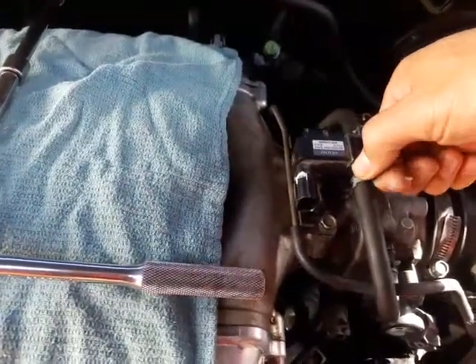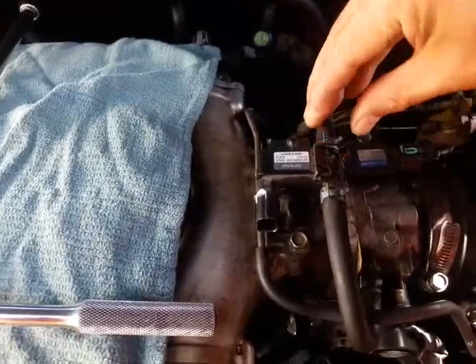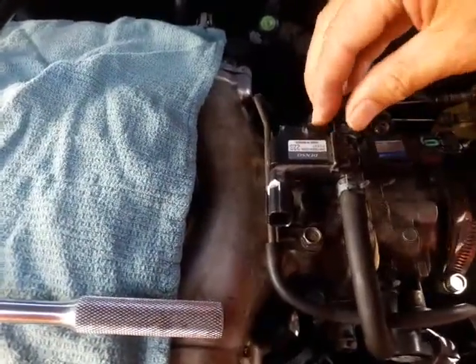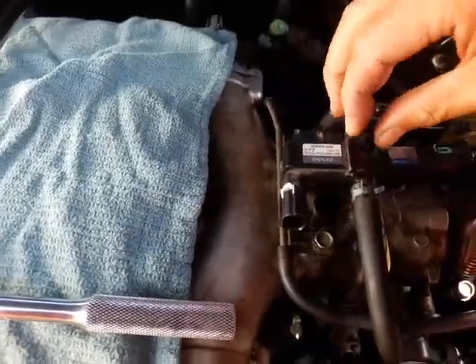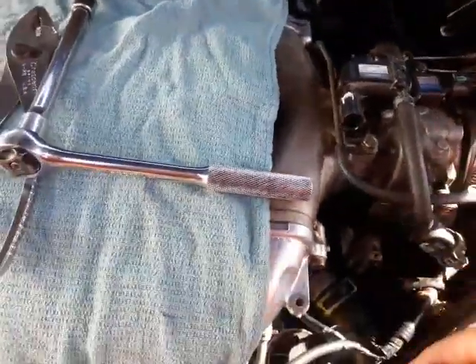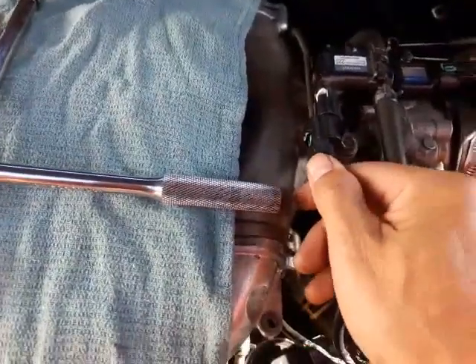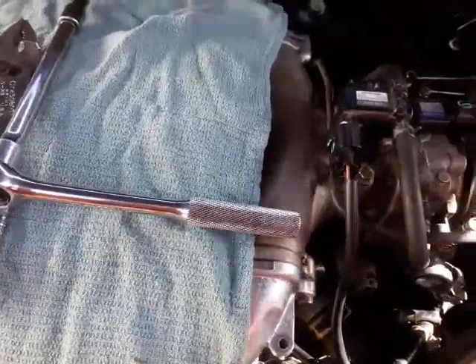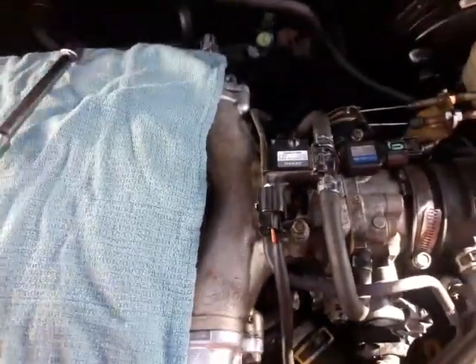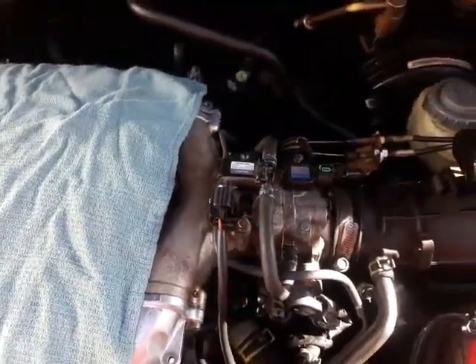Place the vacuum line back in pretty much exactly the previous position. The last thing you want to do is hook on the electrical connector and lock it in. If you don't hook on this electrical connector, when you turn the key on or start the car you're going to get a check engine light that won't go off.